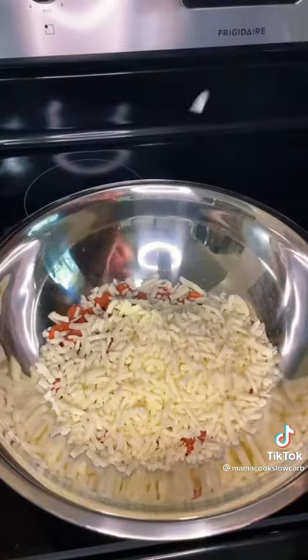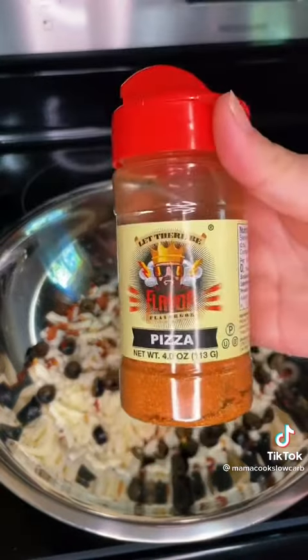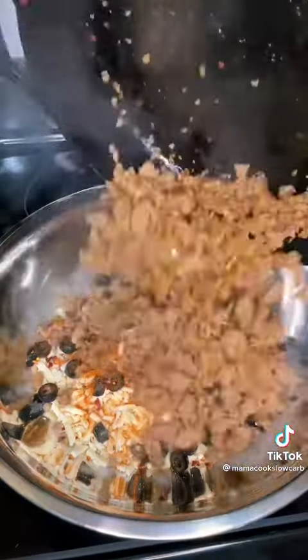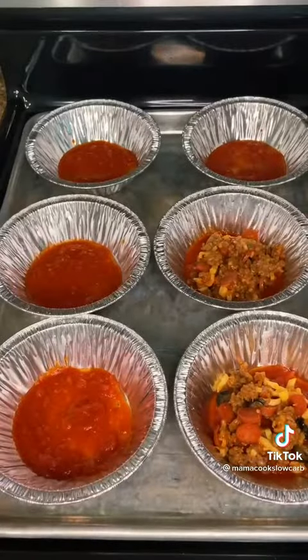I do these little mini pepperoni, mozzarella cheese, some black olives, crushed red pepper, and I really like to add Flavor God's Pizza seasoning — it just gives it an extra kick of pizza flavor. Then I add the spicy sausage and some more of the no sugar added marinara sauce, then I just mix it up and divide it between all of the bowls.